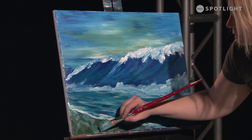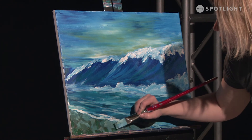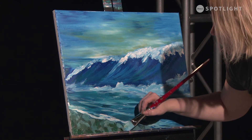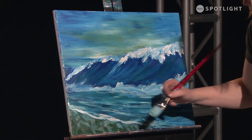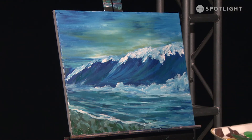Maybe some of the seaweed got in behind here, and that can happen — especially at the beach. We've got some of those rocks. I'm going to clean off my brush a little bit and start to reassess my painting now.